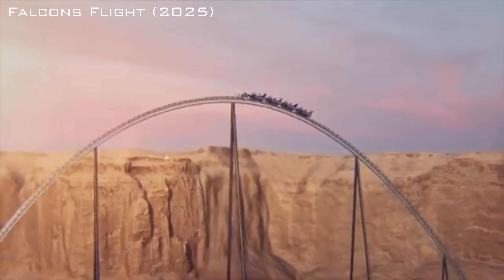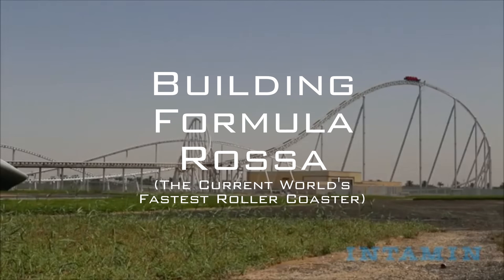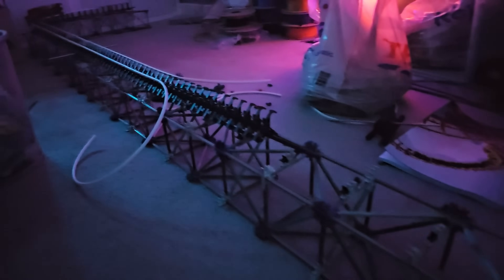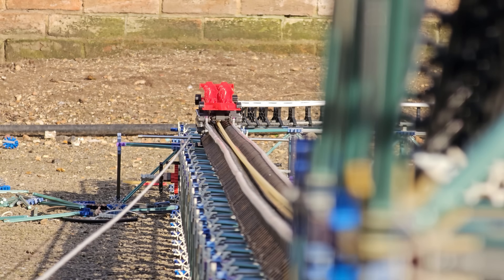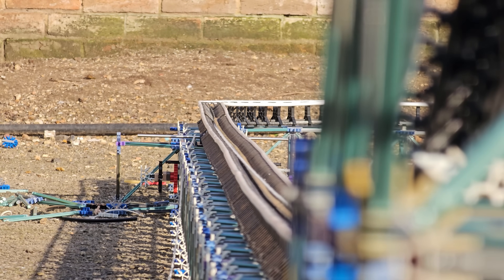Whilst Formula Rossa still holds the record for at least a few more months, I thought I'd have a go at building it out of Knex. With no time to waste, the first thing I built was the launch, and surprisingly this part was very easy — just a long straight piece of track with a wind-up ratchet system for the launch. Since some of you have requested I explain certain parts of my build in more detail, the launch is one area I feel I should.